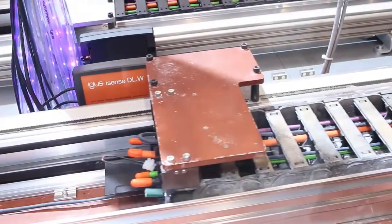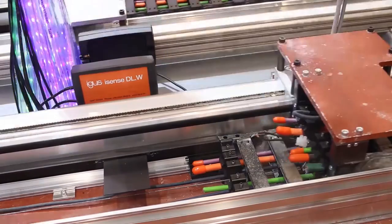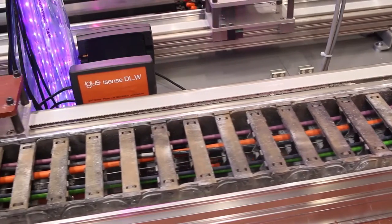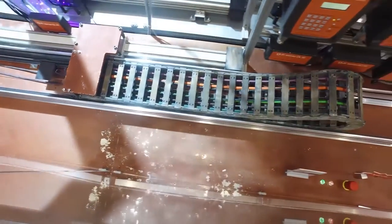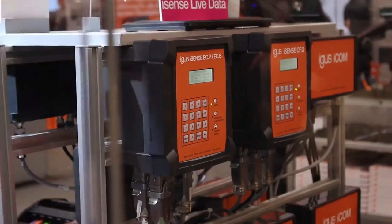This is exactly what happens here: in front you see an Igus eChain system that is pretty much used, and in the back a dry linear system that is also pretty much used and dirty. Based on thousands of tests that we have done in the Igus test lab, in combination with the iSense technology, we can measure constantly the wear rate of both systems.